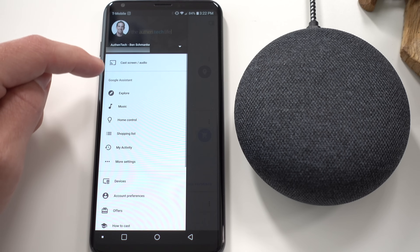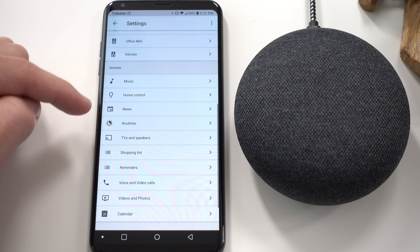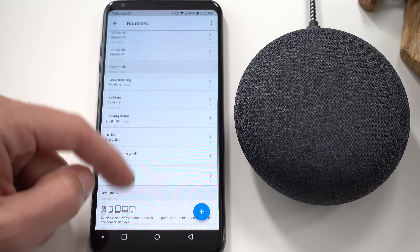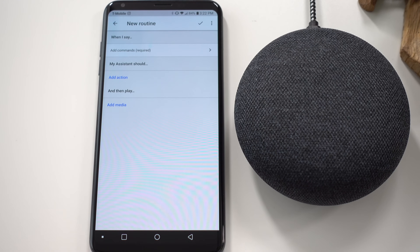Here's the reason I call it new and hidden. First, open up your Google Home app, tap more settings, scroll down to routines, and here we go — it's kind of tucked away. Ready-made routines have been around for a couple months, but now we can create fully customized routines.